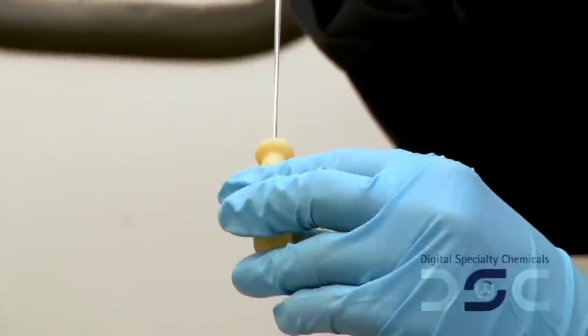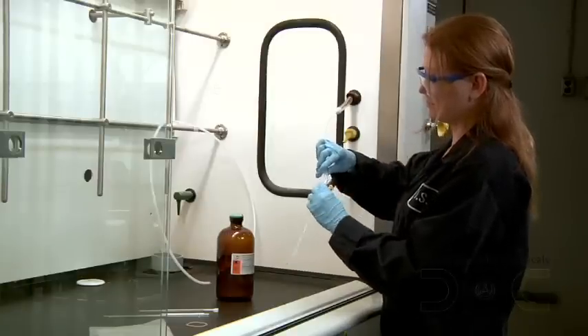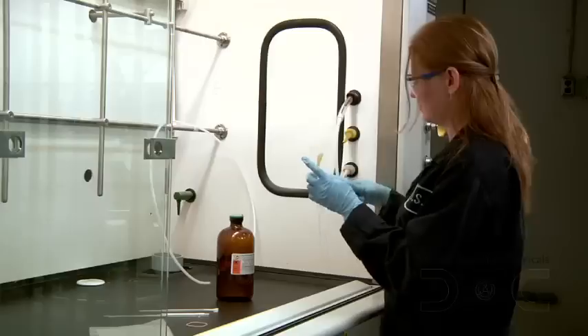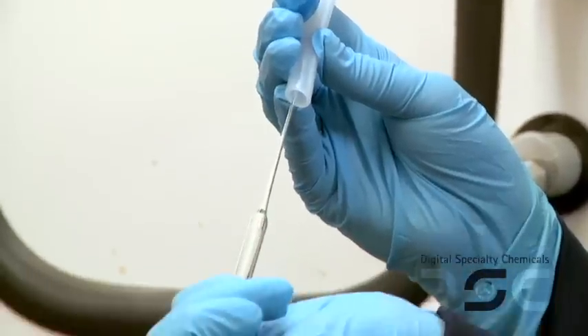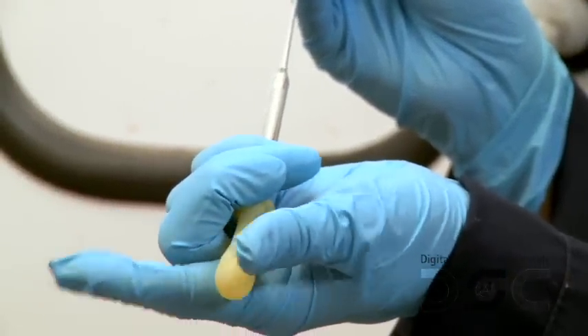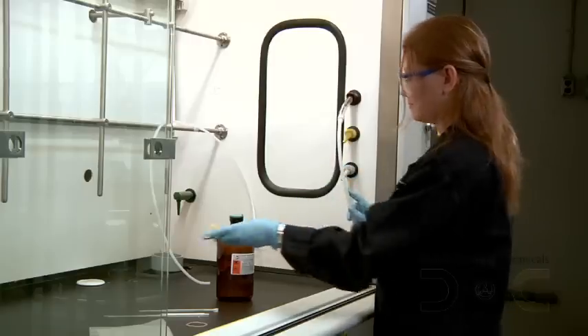Next, purge the pipette bulb. Remove the pipette from the nitrogen line and quickly put the bulb onto the wide end of the pipette. Insert the tip of the pipette into the nitrogen line with the nitrogen flow on and push nitrogen in and out three to four times. It's important to note that the pipette should be used promptly.